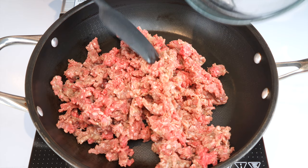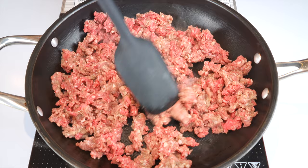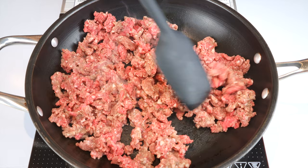Over a medium to high heat, add 500 grams of Italian sausage meat or ground beef to a skillet or pan. Sauté, breaking up the meat, and let it cook for five minutes until browned. Do note that in this recipe we're not using any vegetables, and the reason is we want to keep the carb count down.